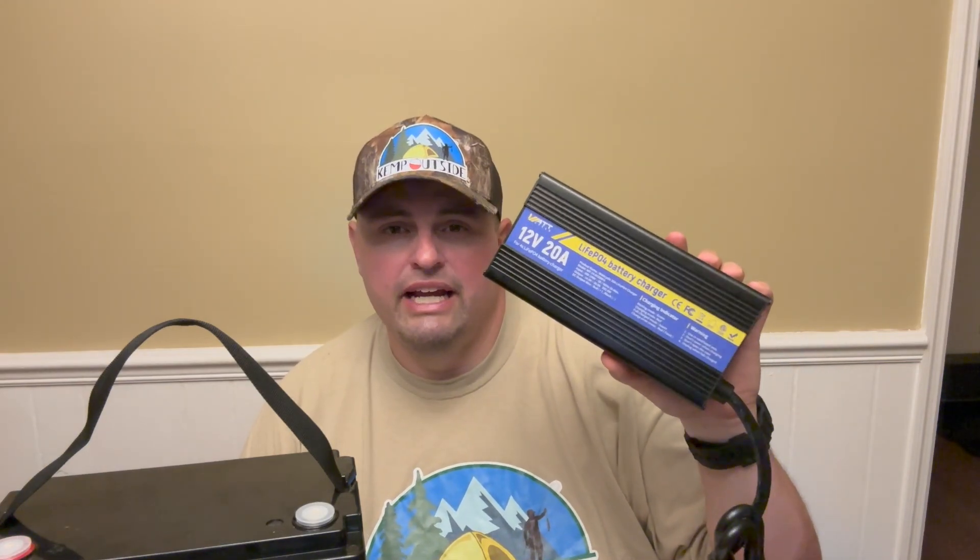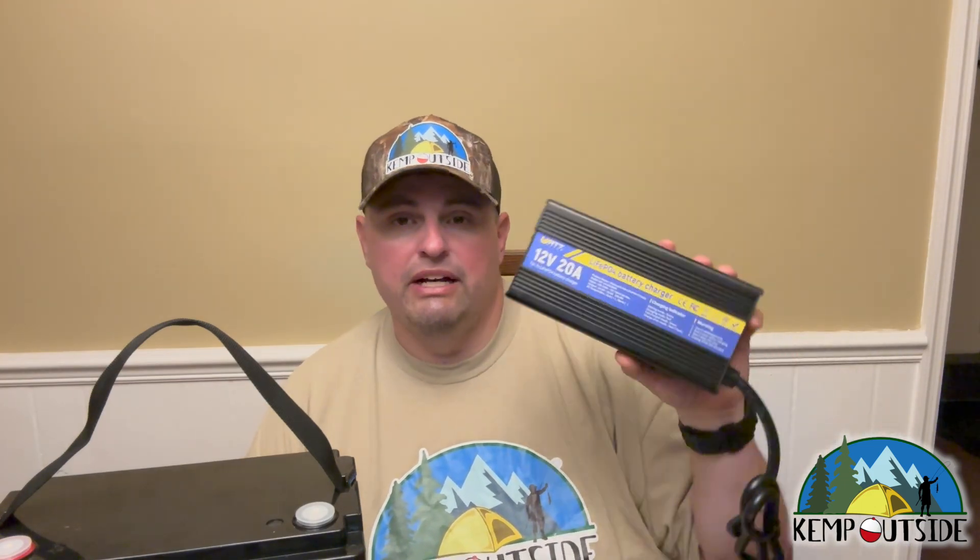I am in luck because not only did WattCycle send me this 100-amp hour mini, they also sent me this 12-volt 20-amp lithium battery charger. So I want to thank WattCycle for sending this to me and allowing me to do the review. I'm super excited about it.